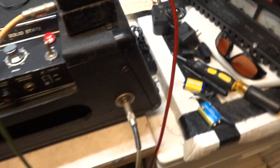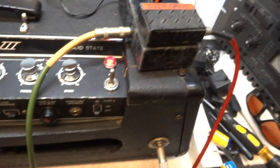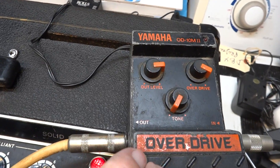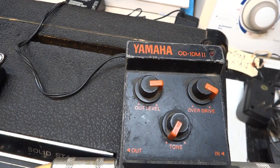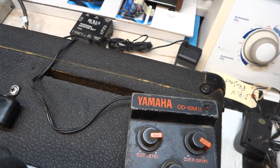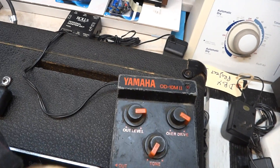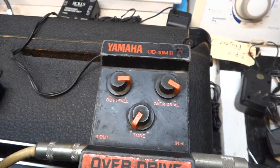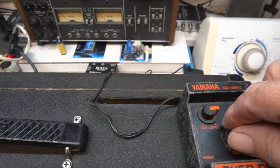It's a pity because it was passing this signal, as you can see there. Nothing now. Nope, nope, nope. Pity.